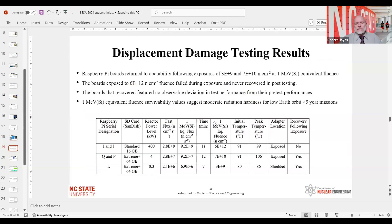There are two different types of memory chips tested: standard and extreme. What was interesting is that the extreme chips showed recovery after irradiation. This demonstrates that different commercial off-the-shelf components have different amounts of inherent radiation hardness, just from what you choose off the shelf.